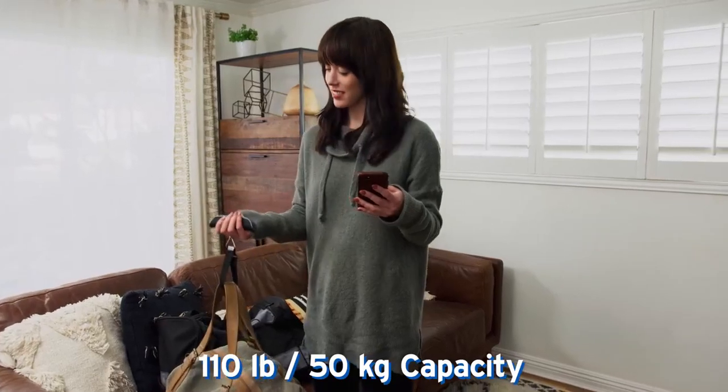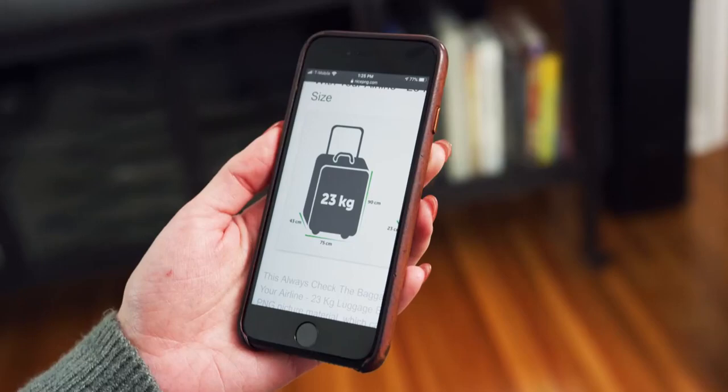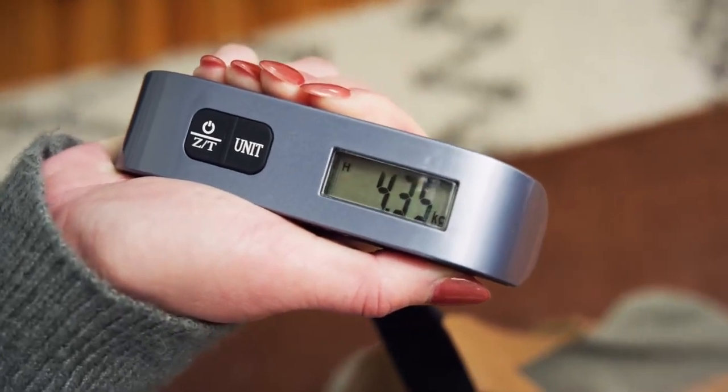The scale can weigh up to 110 pounds with an accurate 1.6 ounce graduation, and will hold your measurement on the display for 2 minutes so that you have ample time to view it.